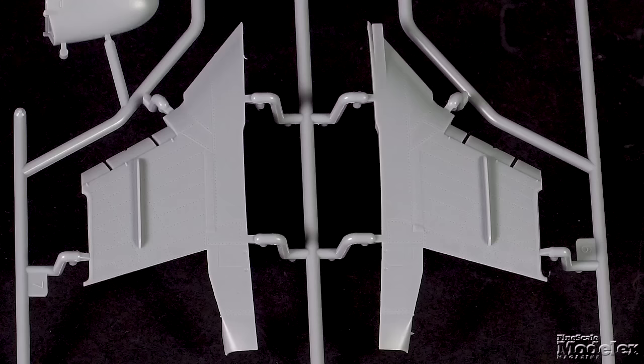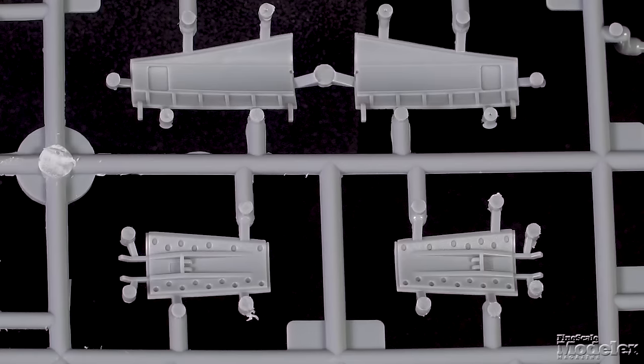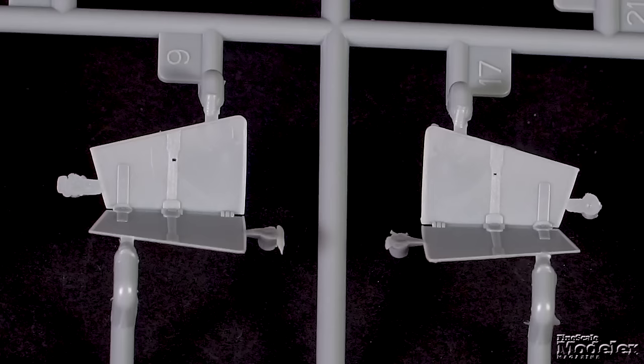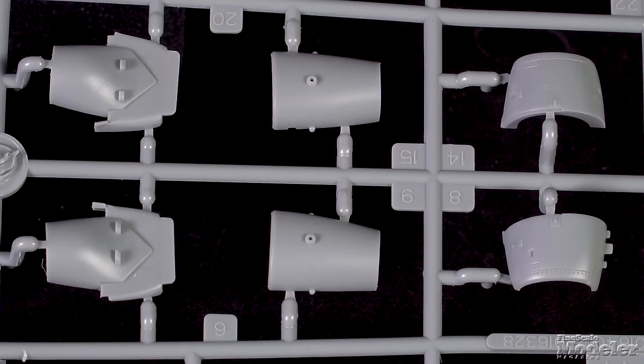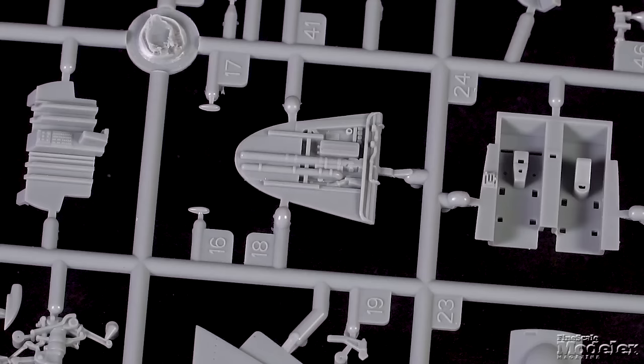Surface detail on the fuselage includes recessed panel lines and rivets along with a few raised panels. The separate radome is a single part, and the wings, which can be modeled folded or deployed, feature posable flaps and slats. Other features include the fuselage air brakes — often disabled and later removed entirely — the split wingtip air brakes, intake trunks with front fans, short jet pipes, and the insert for the tail hook.